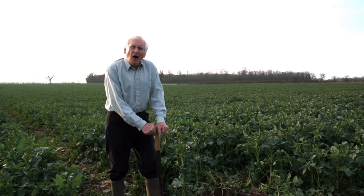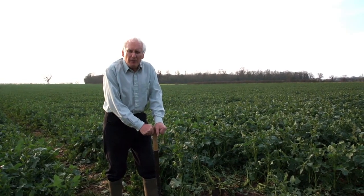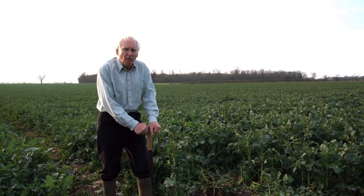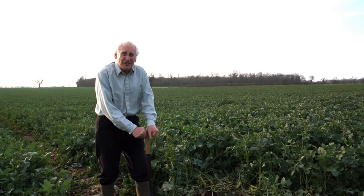I'm Selwyn Richardson. I'm a soil scientist with ADAS. I've got 40 or more years of experience behind me of working in the field as a soil scientist.